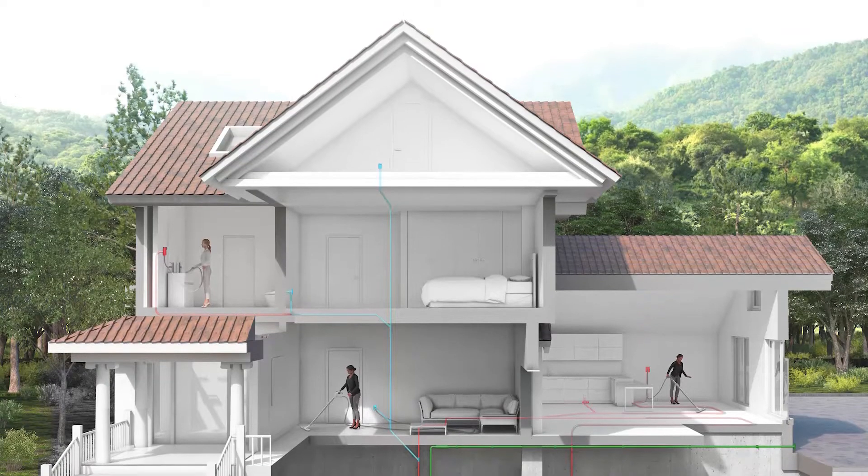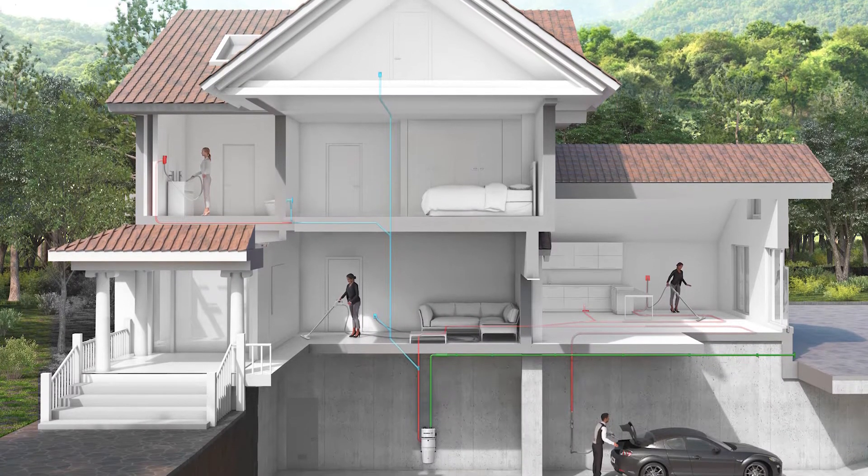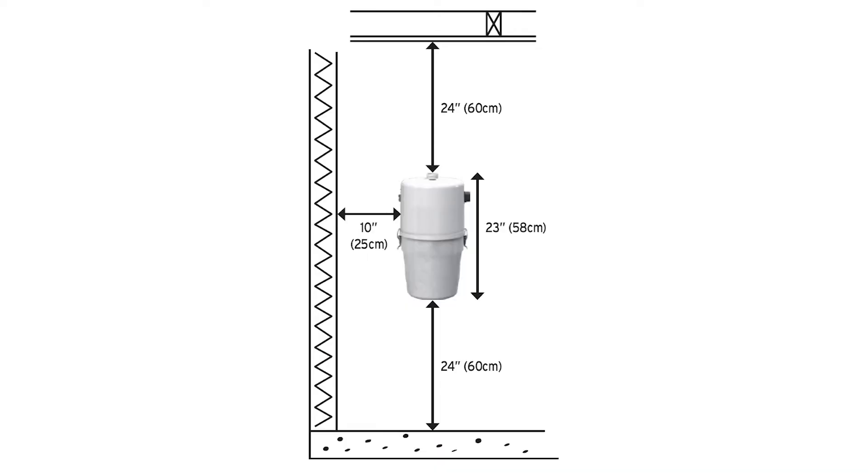Determine the most appropriate location to install your unit, ideally in the garage or basement. Then measure the minimum space requirement around your unit in order to do maintenance and to empty the canister.